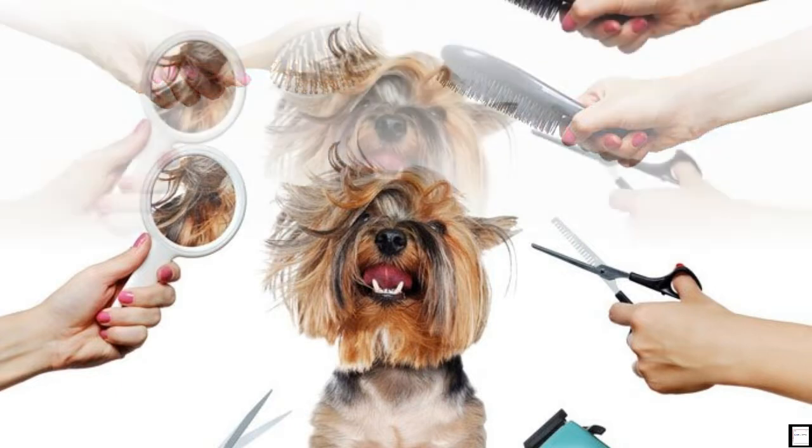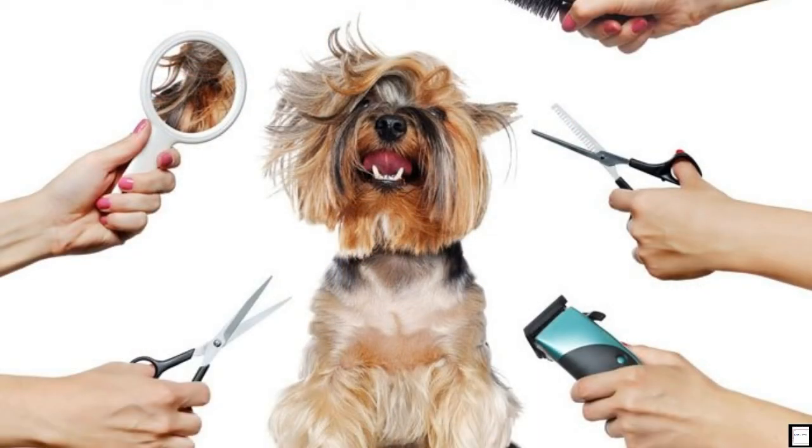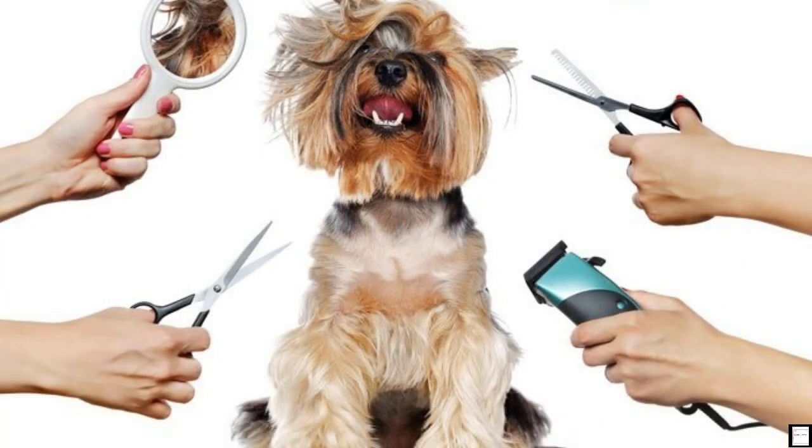You don't want to be looking for your tools once you begin grooming your dog. Make sure to have everything you need in one place before you begin the task at hand. Consult the things you'll need section below to find out what you'll need to groom your dog.